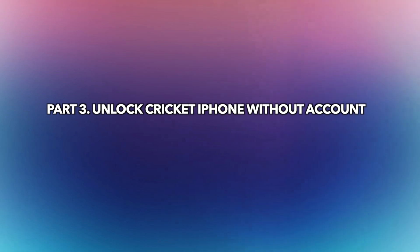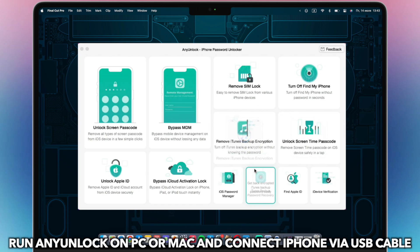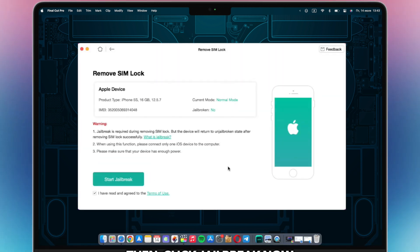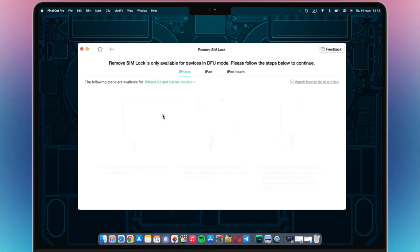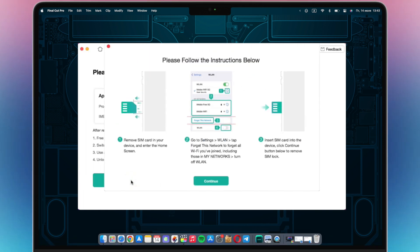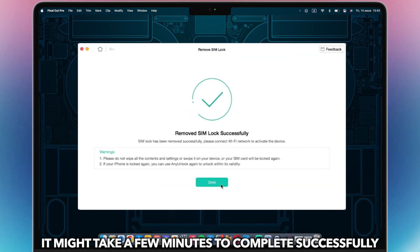In the last part, we will show you how to unlock a Cricket iPhone without an account and code. Run AnyUnlock on PC or Mac and connect your iPhone via a USB cable. Select the 'Remove SIM Lock' feature. Then click 'Jailbreak Now.' Follow the instructions in AnyUnlock to put your iPhone into DFU mode. Next, click 'Remove Now' and follow the instructions in AnyUnlock. It might take a few minutes to complete successfully.